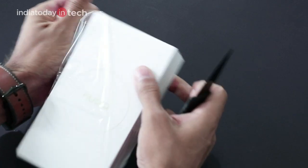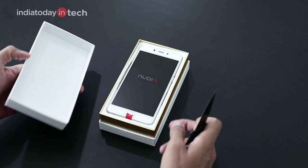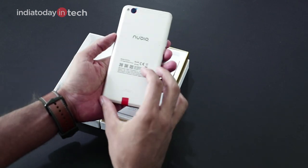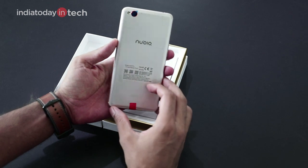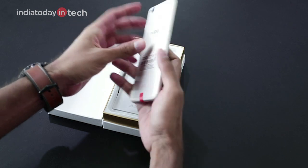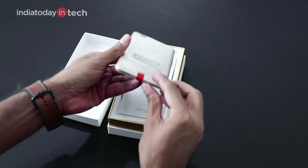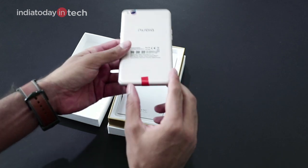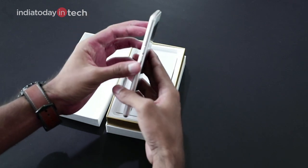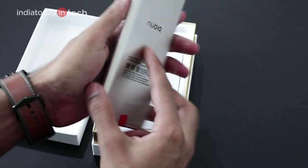The phone is available on Amazon. This is the Nubia N2 sleeping in the box. It has a metal unibody design and we can see it mimics the design very similar to the iPhone — there are antenna lines at the top and at the bottom, and a speaker grill at the bottom as well. The phone looks quite finished; the build quality and design looks very similar to the Oppo F3.